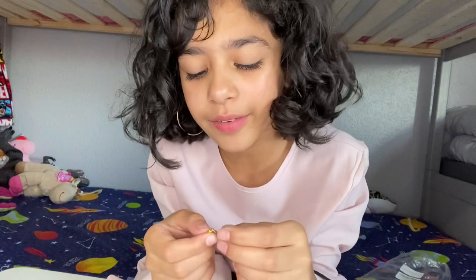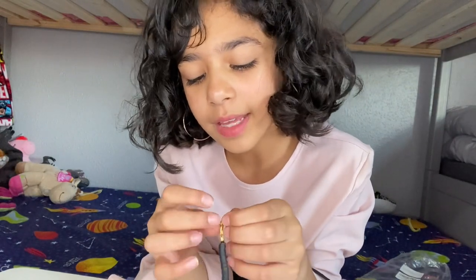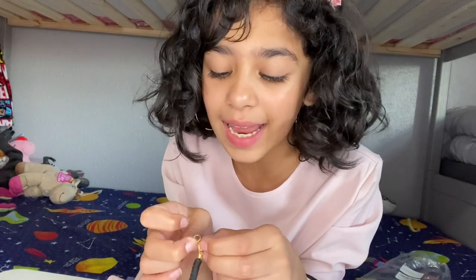This is pretty much it. Thank you guys so much for watching me unbox my clay beads. I hope you guys have a really good day. As you can see I'm all dressed up because I'm going to a party next door — my friend's party. Make sure you guys like, comment, and share. See you guys later, bye!